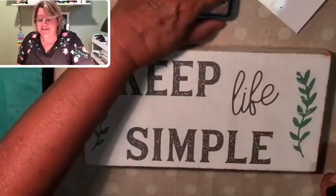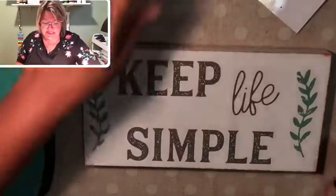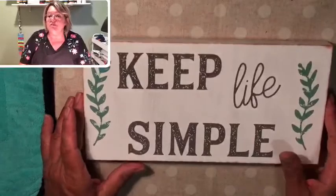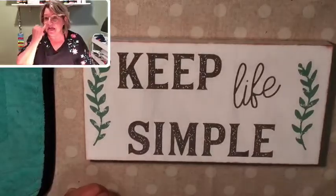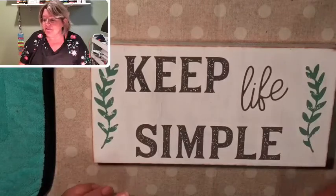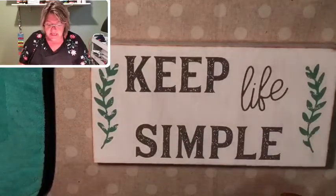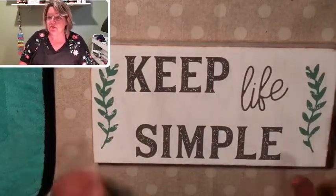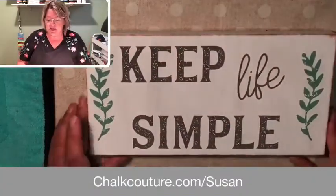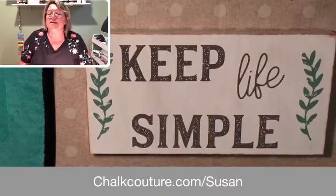What do you think? Wasn't that fun? Easy peasy. So again, this is called Keep Life Simple. I have one of these transfers in stock if anybody would like one. I can also order them on my website for you, as well as the chalk paste. You can go right to my website and just look up Keep Life Simple in the product area.